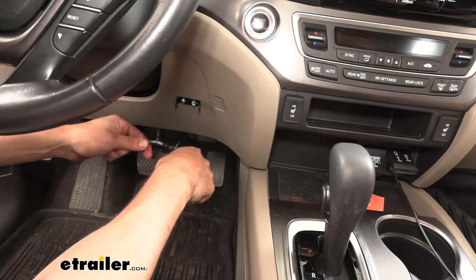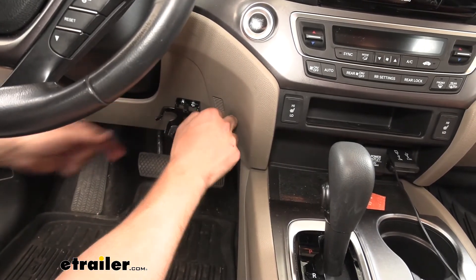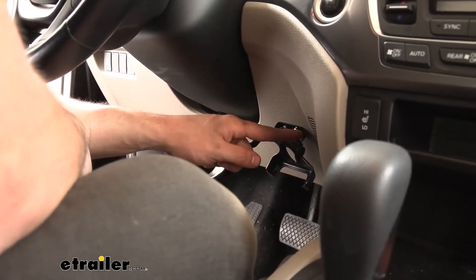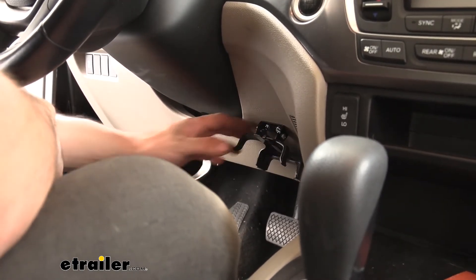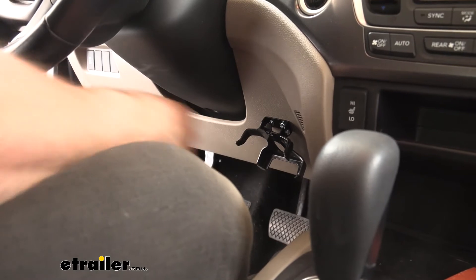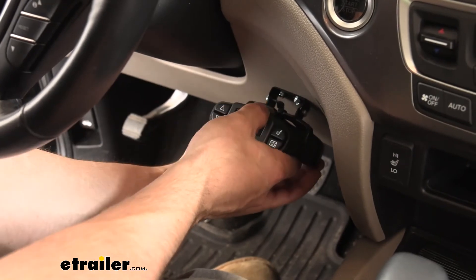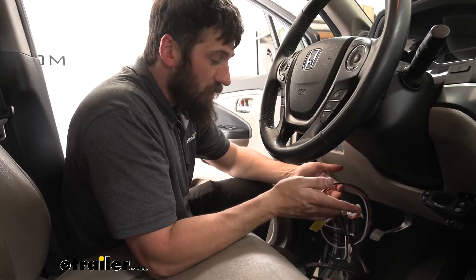Now we're going to take our brake controller out of our bracket, and these two little prongs are going to slide between the two flanges on that metal bracket we just mounted. In your kit you're going to get two screws — one will go on each side once you line up the holes. You don't want to tighten down these two screws fully until you get the correct angle, because this bracket can actually pivot inside that metal bracket until you get the correct viewing angle. Play with it a little while sitting in the driver's seat until you can see everything and reach the controls, then snug up those two screws. Then simply slide the brake controller into the bracket and press it up until you hear it lock into place.